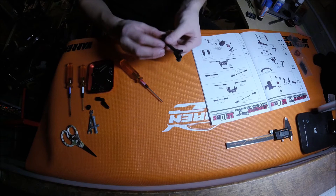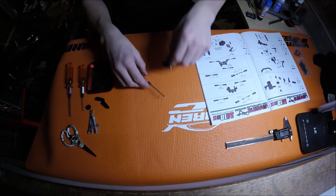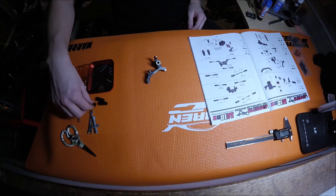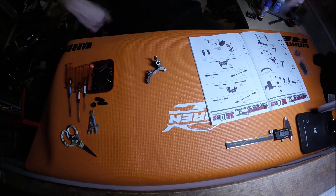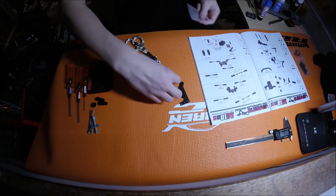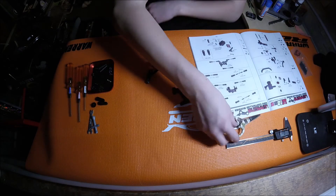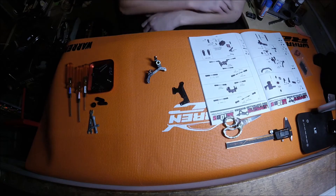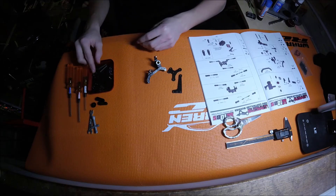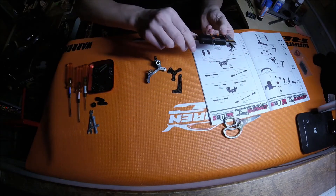Now that that's assembled, you've got to make sure they're nice and free — don't over-tighten it, otherwise it'll stiffen everything up and that's not good. Now I can take out my carbon fiber pieces and start assembling the rest of it according to the manual. First off I need a three by eight millimeter flathead screw.